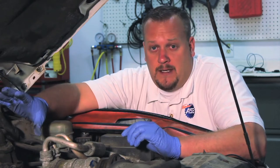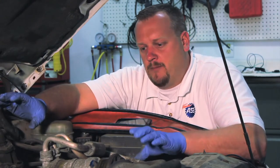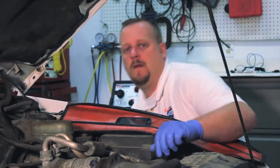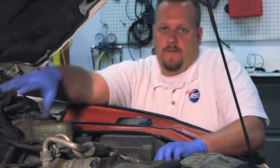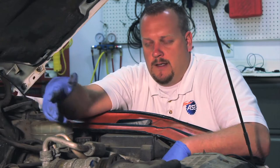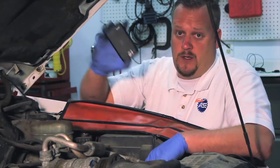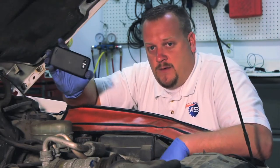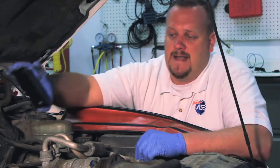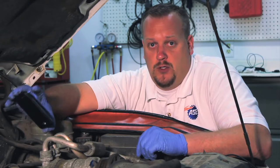Today we're going to be installing an updated unit so it's going to look a bit different, but the design is much better. We've already gone ahead and removed the upper intake. Before we remove the actual injector unit, we have to pay special attention to the routing of the tubes and the different poppet valves. One tip: use your cell phone camera to snap a couple pictures — it might certainly aid you when it comes time to reinstall the new one.